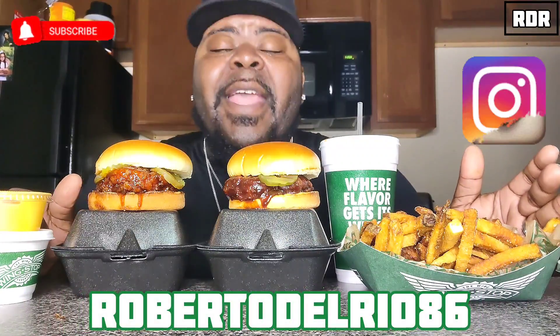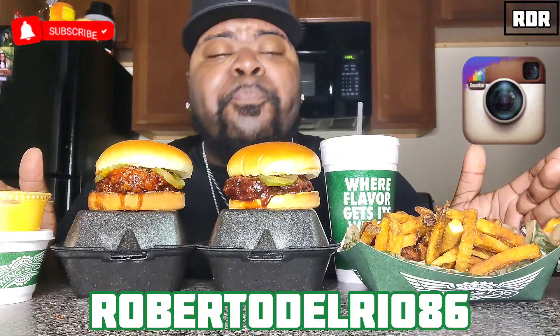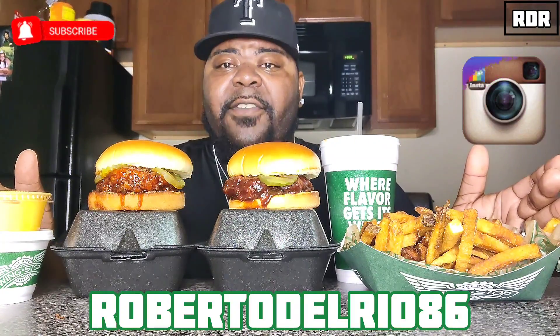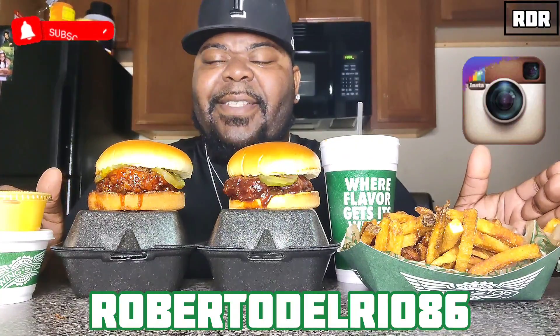If this is your first time coming to RDR Food Reviews, I'm your host Roberto DeRio. I not only do food reviews, I do mukbangs as well. If you like what you see in this video, please hit that subscribe button next to that notification bell so you can get the latest and greatest RDR Food Reviews. Also don't forget to check my blog on Instagram at RobertoDeRio86.